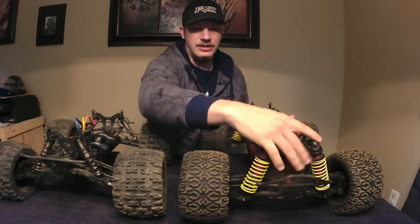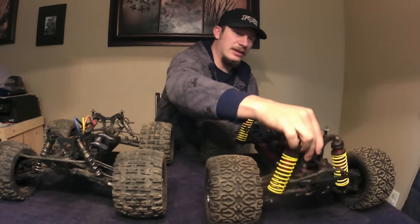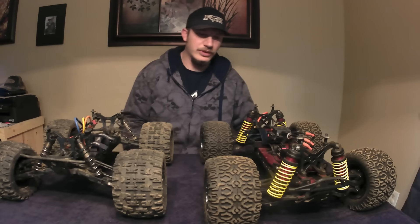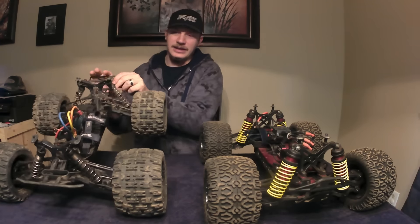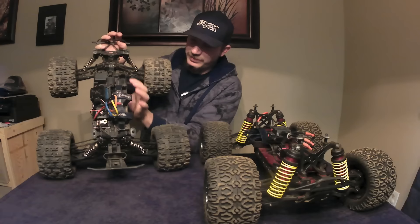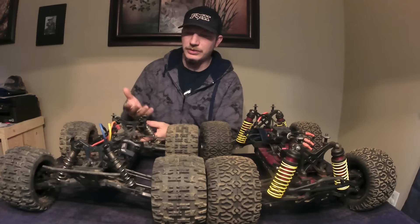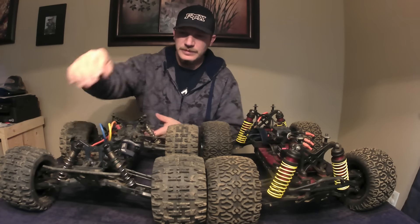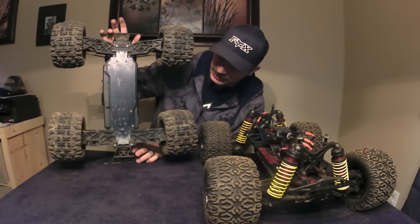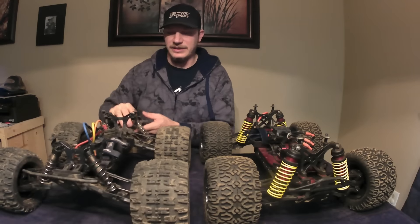You could go as far as to say it's triple, because it also has two elevated plates that the shock towers and body posts sit on up top. It's a really unique design. The MT410, on the other hand, is just basic — super slim chassis, just one piece of aluminum that runs the whole length of the truck, with everything bolted to it from underneath. Really basic, like a buggy chassis — everything's countersunk, which is what gives it how light it is.